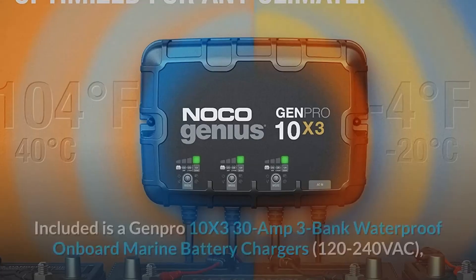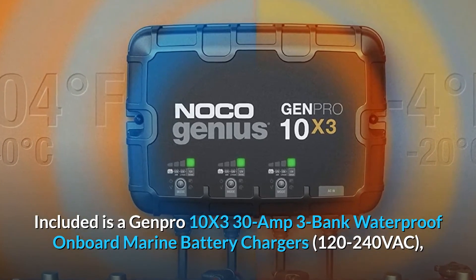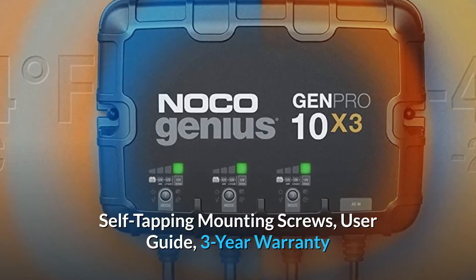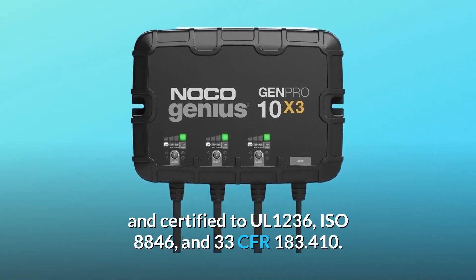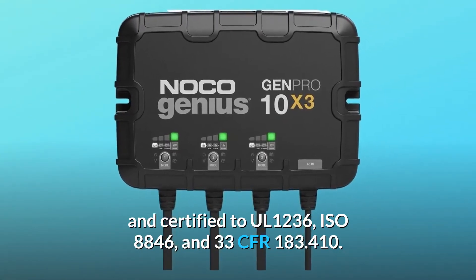Included is a Genpro 10X3 30-Amp 3-Bank Waterproof Onboard Marine Battery Charger, 120-240 VAC, self-tapping mounting screws, user guide, 3-year warranty, and certified to UL1236, ISO 8846, and 33 CFR 183.410.